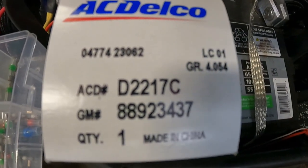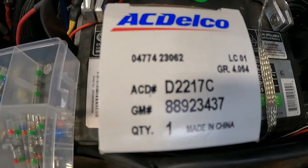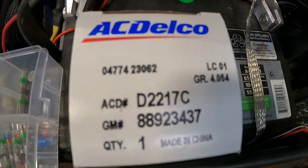Here is the part number for the factory neutral safety switch, and I will also leave the part number for the 4L60E neutral safety switch that you can get off Amazon in the description below.